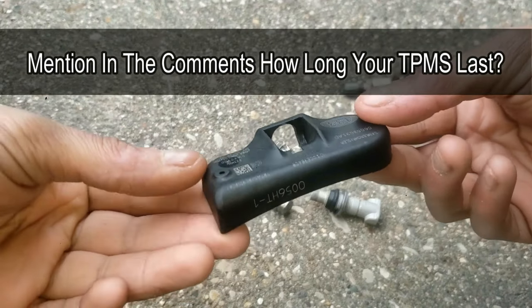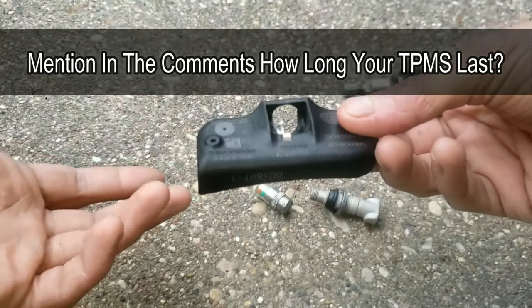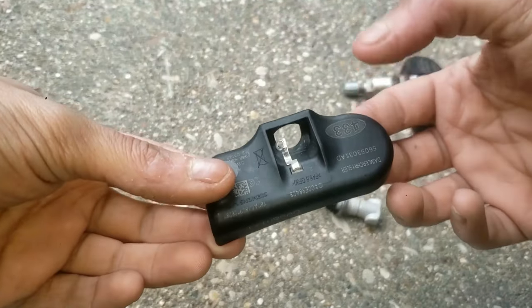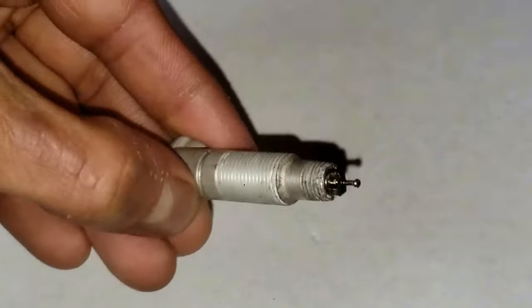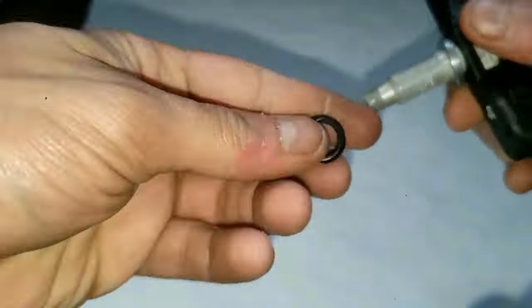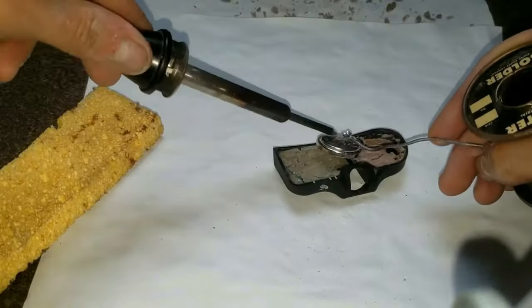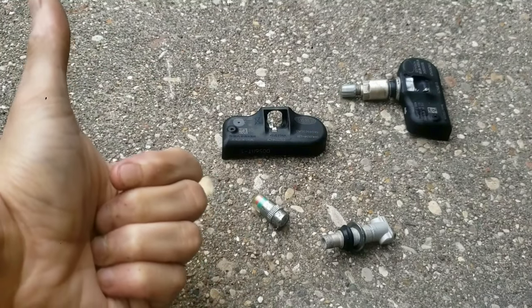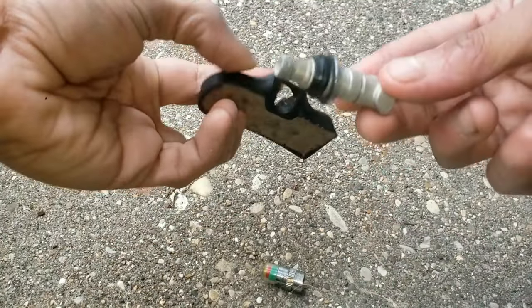Please mention in the comments how long your TPMS lasts, because I think they last a lot longer than what dealers or shops say they last for — myself and others would like to know. I have other videos you can check out after this that show how I briefly drove with my broken valve stem before replacing it, as well as a teardown and battery replacement showing the battery and its components. I'll put those videos in the description below. A quick like and subscribe is also much appreciated.